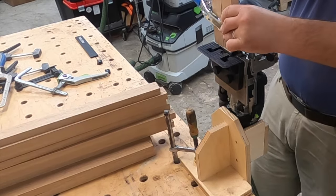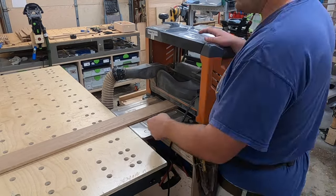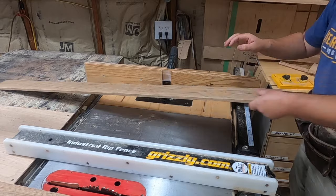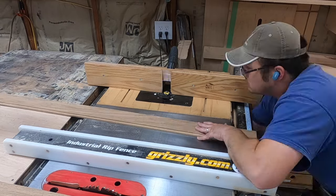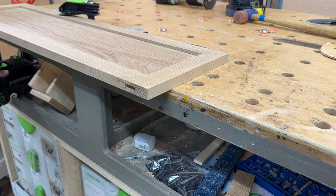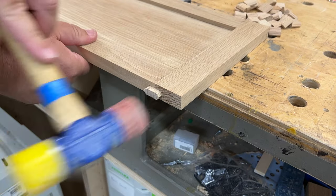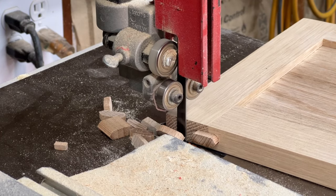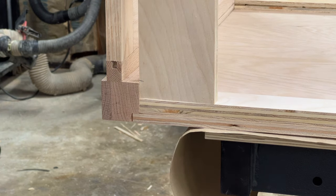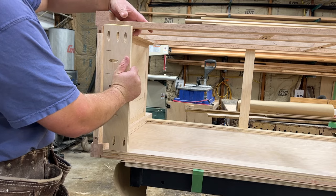Mark all of your pieces so you know what goes where — you can't over-mark something, it sands out. For the floating panels on these five-piece drawers I went with solid white oak, and I made sure to keep the grain lines continuous across drawer fronts so the grain just carries over from one to the next. I left the panel about a half inch thick and routed out the groove to hold it. I'm also filling in the exposed groove ends with a domino — just a nice little visual detail of exposed joinery that I like.